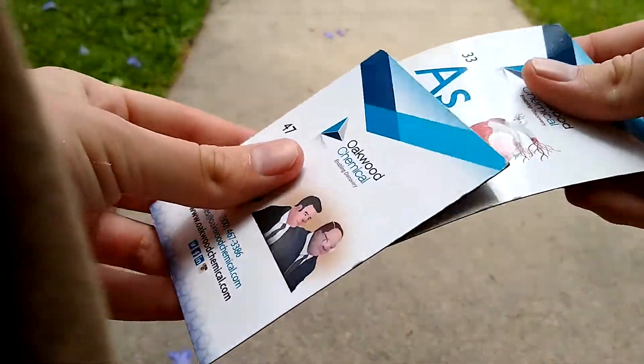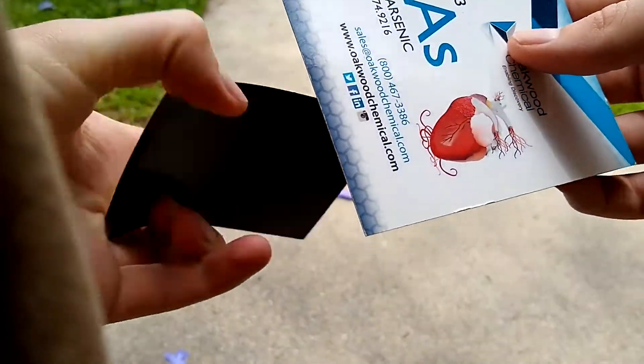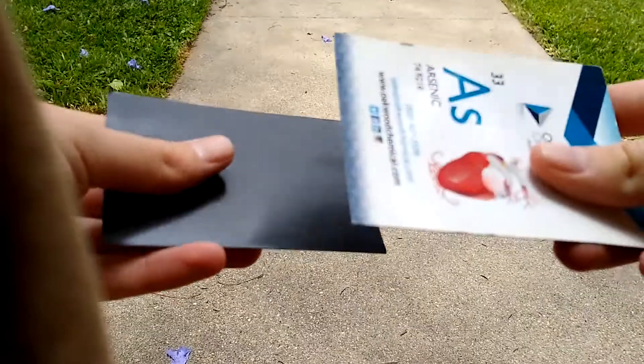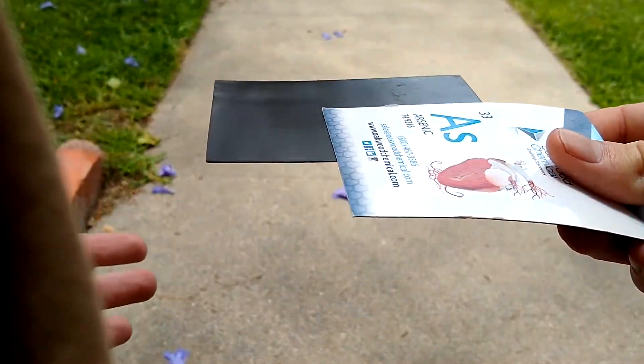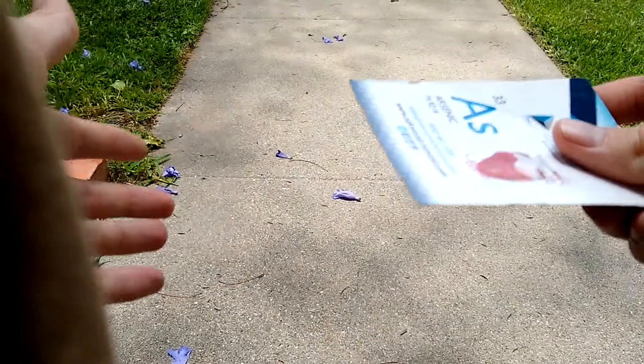So what you're going to do is try to stick them together just like this. You should feel a little bit of a pull maybe, especially if you put the two black sides together. They stick together. So if I put it this way, it just falls.